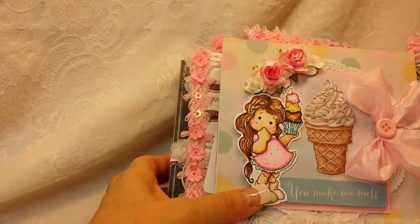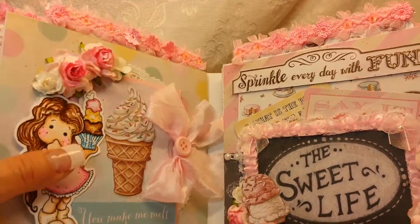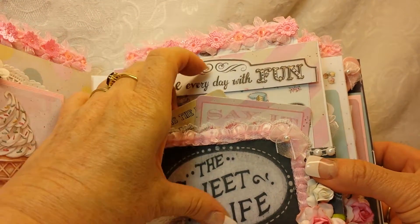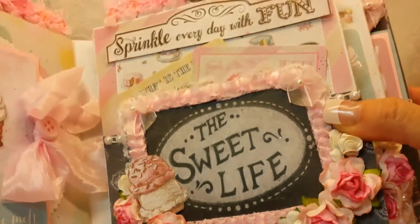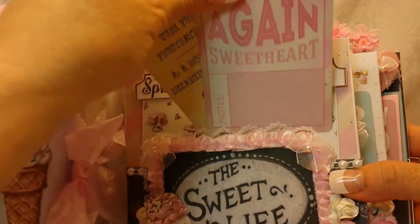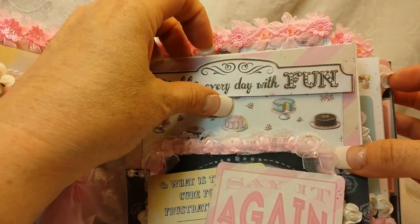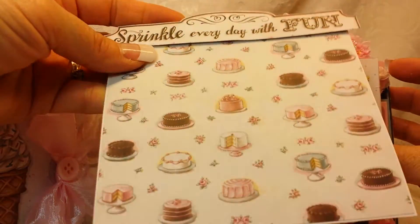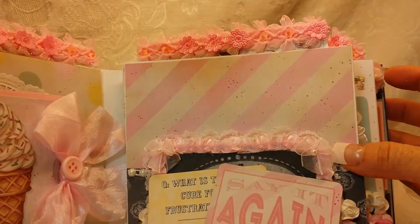So plenty of room for photos. Then this page — repositioning it — is a pocket page. Of course it says 'The Sweet Life' there and then there's some ice cream in the flower cluster. There are a couple of pull-out tags from the collection, really cute. Then this photo mat pulls out and I have 'Sprinkle every day with fun' at the top.